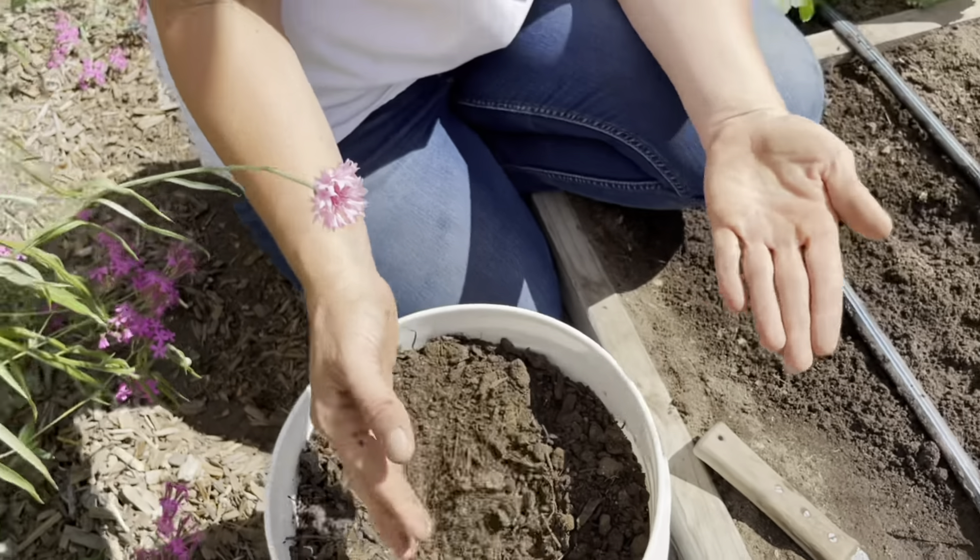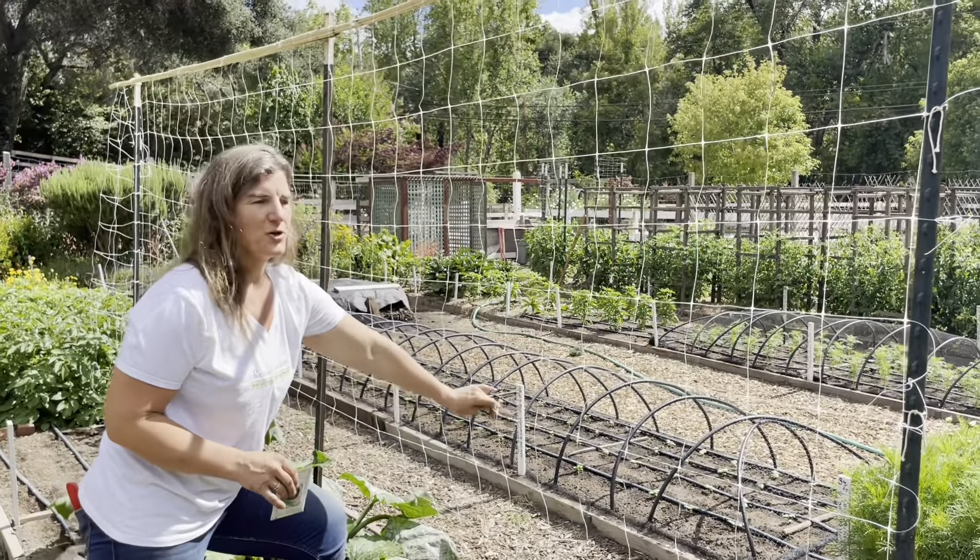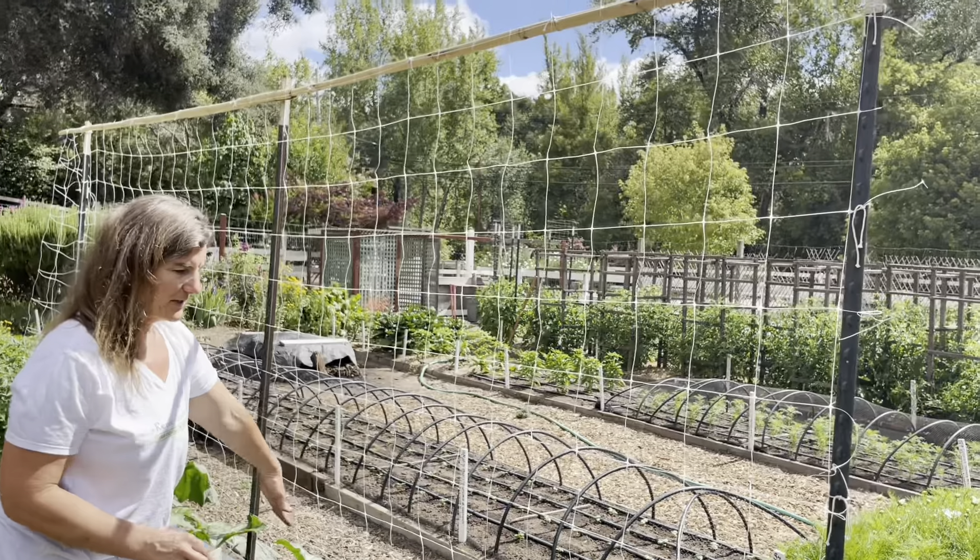In sandy soil like ours, compost acts like a sponge to hold water so your plants don't dry out. And if your soil happens to be more compact and dense, compost will improve the texture of your soil, creating more air space for your roots to grow.